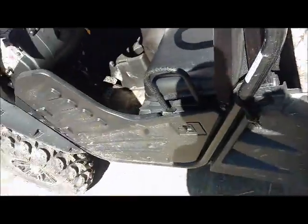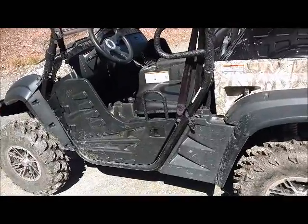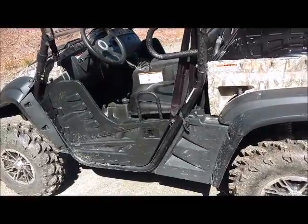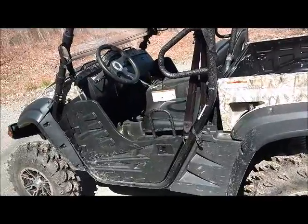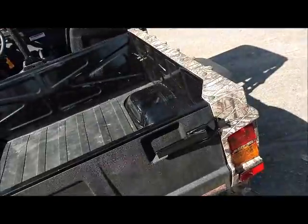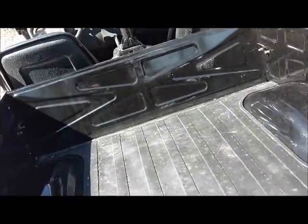That's about all I'll get into on this video, but I do want to mention — I've had this a while now and done some research. It turns out this is the same exact machine that Tractor Supply sells under the name Massimo (M-A-S-S-I-M-O) — they call it the MSU 500. At Tractor Supply it costs $7,999.99; from the Cub Cadet dealer it's $8,500. It is also the same machine as the HiSun 500 Classic (H-I-S-U-N), which I've seen listed online for $12,000.